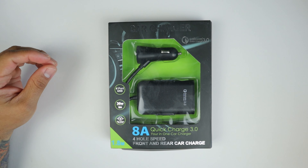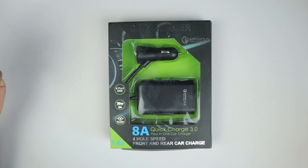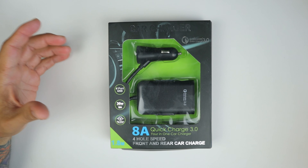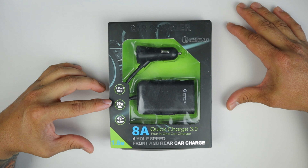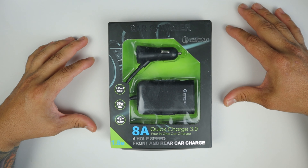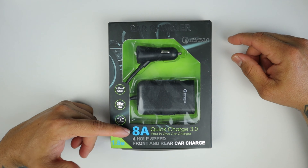It's the TechBug Quick Charge 3.0 — it's going to charge pretty fast. It has four USB ports: two in the front that use one of your charging ports, and two in the back. It's a four-port USB car charger, 36 watts, 8 amps, and it has overvoltage protection so you're not going to fry your phone. It's certified Qualcomm Quick Charge 3.0.